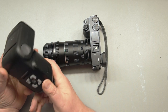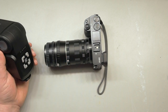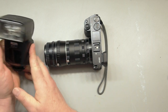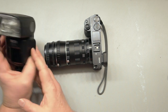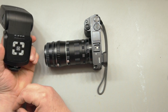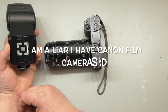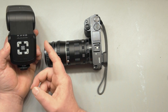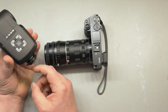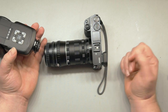This one is a Metz that I picked up at a thrift store — it's for Canon. These are normally fairly expensive, good flashes, but this one ended up at a thrift store. I don't have Canon cameras, but since it's got a center pin and the camera has a center pin, it's going to work manually anyway.